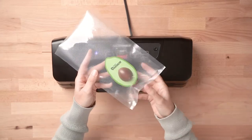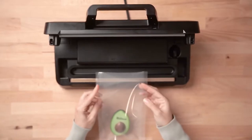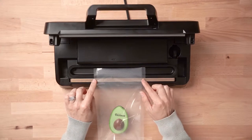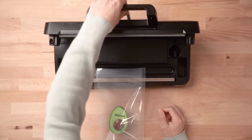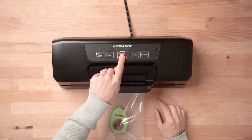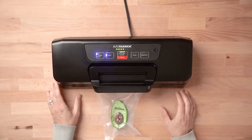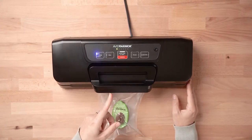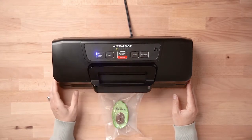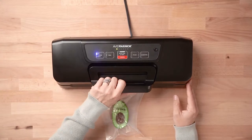Today we're going to be sealing our avocado. Go ahead and lift the lid and you're going to place the opening of your vacuum bag in the vacuum channel smoothly across the seal bar, and then all you have to do is lower the lid, make sure to snap it down in place, and press your auto vacuum seal button. During the auto vacuum and seal cycle, the LED indicator lights will show the progress of the vacuum cycle. Once they turn off, your vacuum cycle is complete and you can remove your bag.